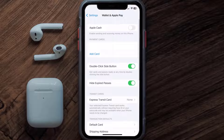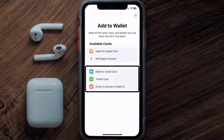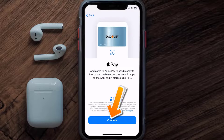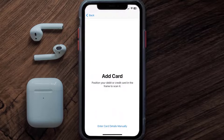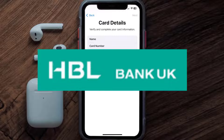Over here, under the Payment Card section, tap on Add Card. Then tap on the type of card which best describes your situation — for this instance I'll go with Debit or Credit Card — and then just hit Continue. Once you're on this screen, simply tap Enter Card Details Manually.